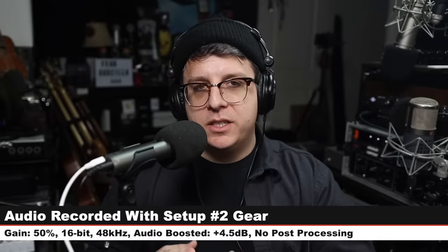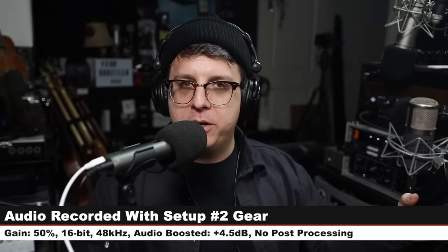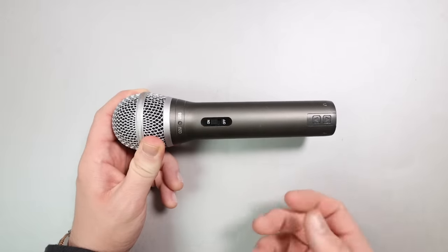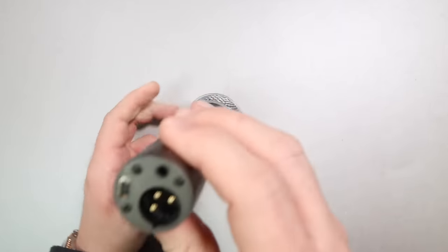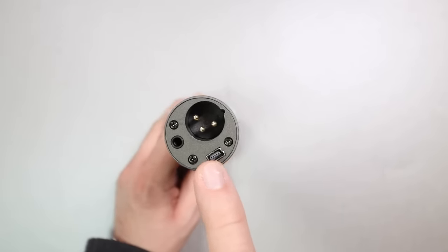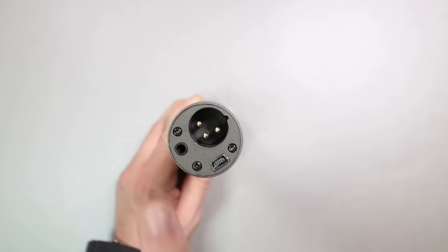For setup number two, I wanted to go the USB microphone route in case you're somebody who does a lot of travel and you don't want to carry around an audio interface. The microphone I selected is the Samson Q2U, which goes for somewhere between $70 and $80. It comes with an XLR cable, a USB cable, a windscreen, and a desktop stand — pretty much everything you need. On the side of the mic you have an on/off switch that can function as an impromptu mute button, and on the end you have both a USB port and an XLR port, which you can run simultaneously to record over USB and run XLR to a portable recorder as a backup.